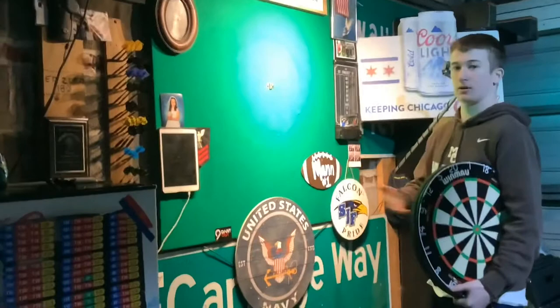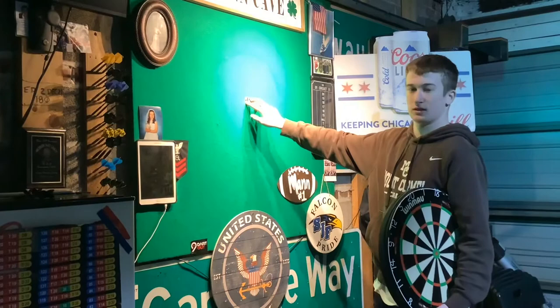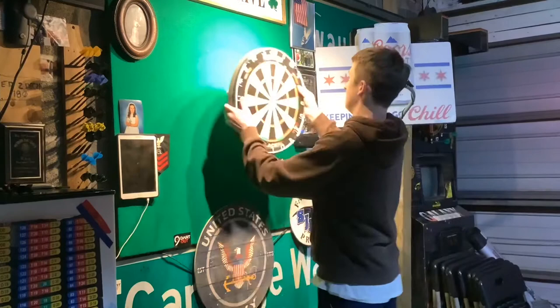Before we actually put the dartboard on the wall, you have to install a bracket and secure it with these two screws. This bracket has to be exactly at that 5 foot 8 inch mark. Once that's all ready, you can put the dartboard on — just like that.